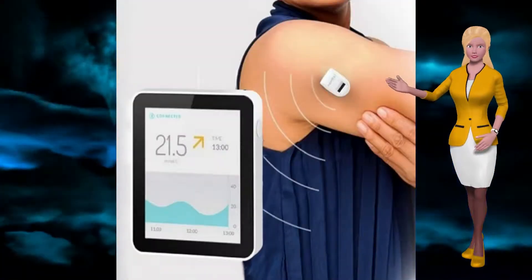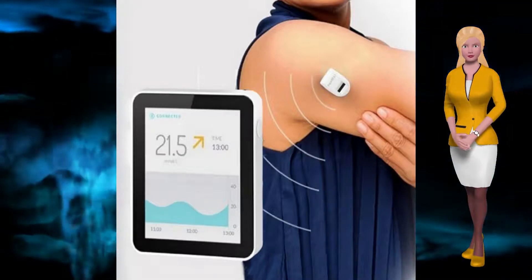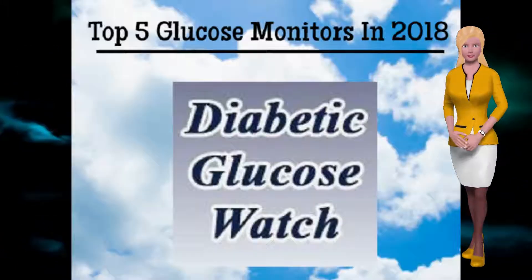SugarBeat is a continuous non-invasive glucose monitor that uses a daily adhesive skin patch connected to a transmitter, which sends readings to your smart device by Bluetooth, and will be available later in 2018.